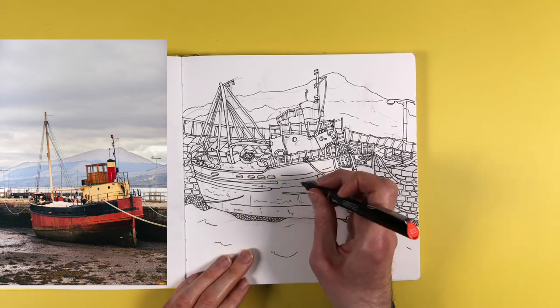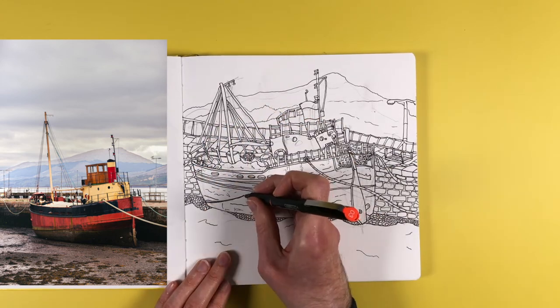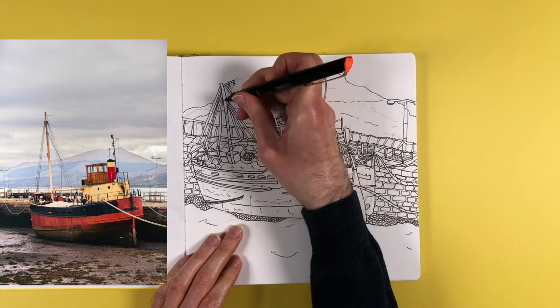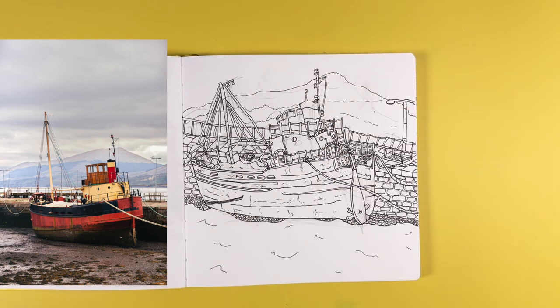I did lots of rust squiggles, and at the bottom I created a water effect even though the original picture doesn't have water — I thought it would look quite good. And that mistake I made below the rudder blade is no longer visible because I turned all of that into gravel where the water is lapping up as the tide comes in.